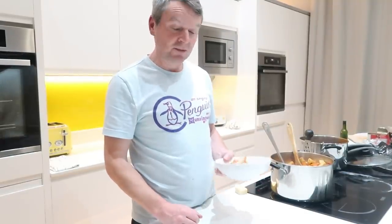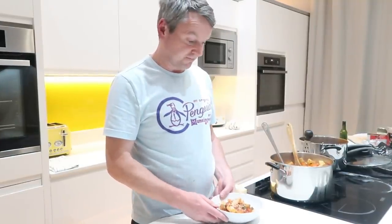So that's it for this week's cooking vlog. I hope you enjoy yours when you get round to making it. I'm just going to shout all the troops in and get dinner served. Thanks very much for watching again and we'll see you next week.